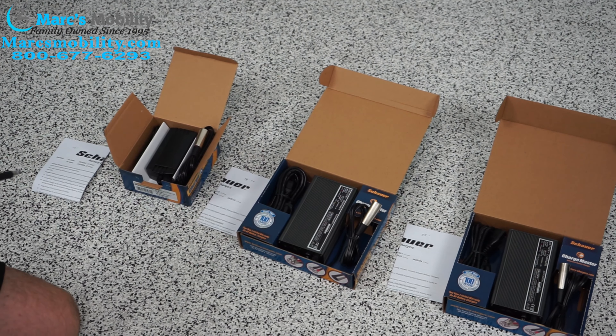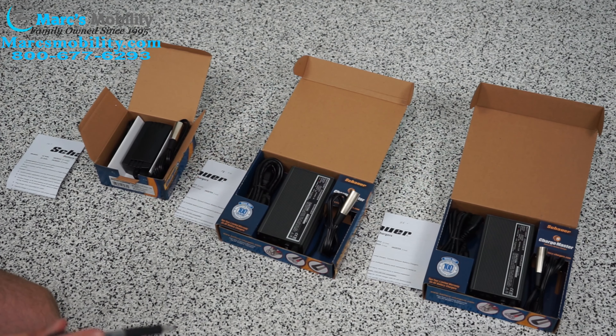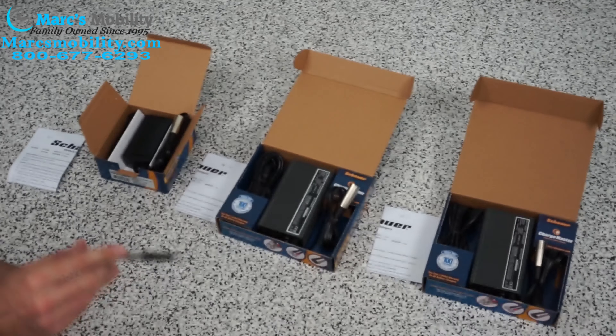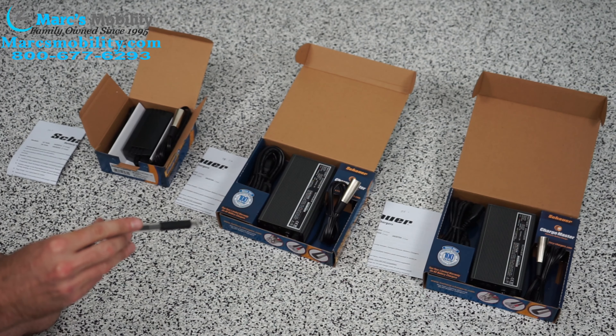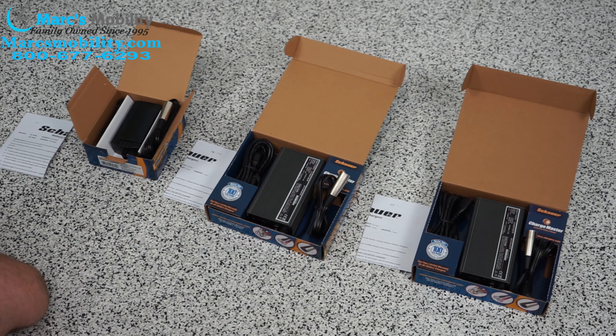You can use the smaller chargers to charge the bigger batteries, like the 55s and 75s — it's just going to take a really long time, double or triple what it would take on the standard charger for that. But you don't want to use the larger charger on the smaller batteries because it can mess them up.